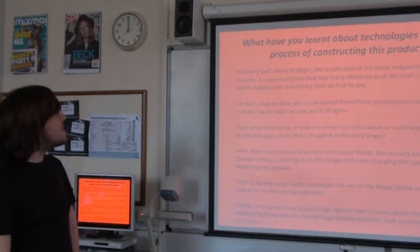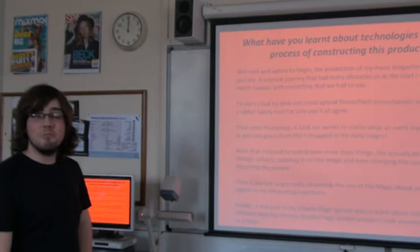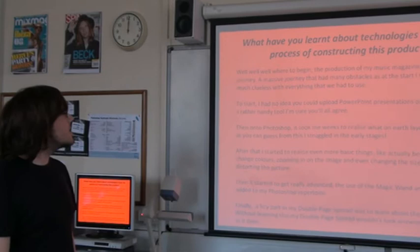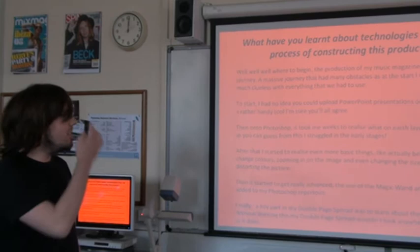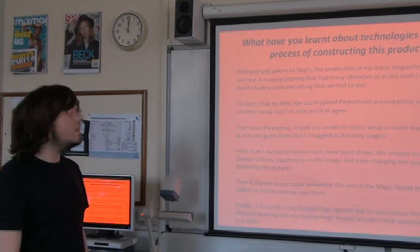The production of my music magazine was a massive journey, a massive journey that had many obstacles, as at the start I was pretty much clueless with everything I had to use. At the start I had no idea how to upload PowerPoint presentations onto the internet. Then on to Photoshop — it took me weeks to realise what on earth layers actually did. After that I started to realise even more basic things, like actually being able to change colours, zooming in on the image, and even changing the size without distorting the picture. Then it started to get really advanced. The use of the magic wand and razor tool were added to my Photoshop repertoire. Finally, a key part of my double-page spread was learning about the use of brushes. Without learning this, my double-page spread wouldn't look anywhere near as good as the finished product actually does.